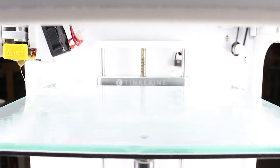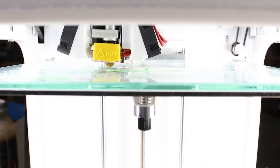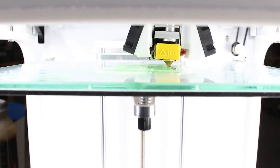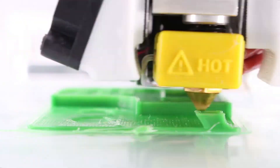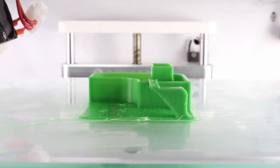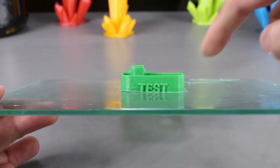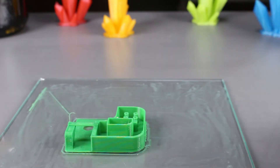We can print on it now. It looks to me that it is adhering pretty well to the glass. I believe it will finish printing. Now that the print is done, we can take a look at it. So far the print looks good, apart from one corner where it did curl up a bit, just slightly though.